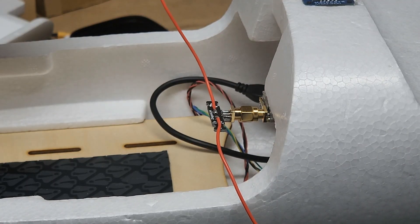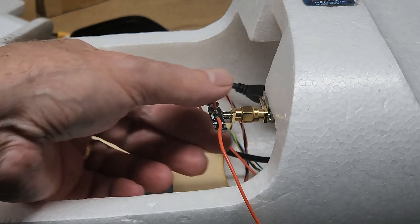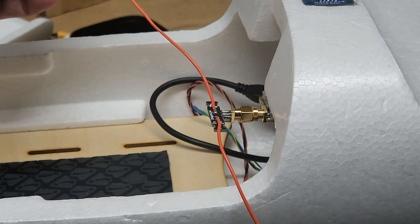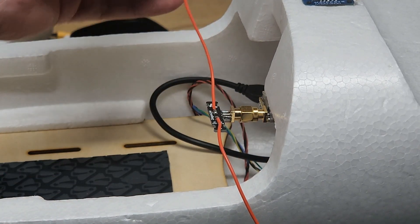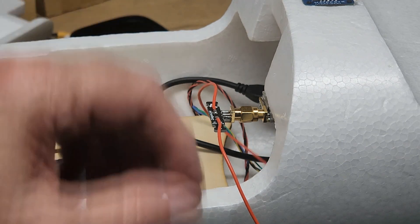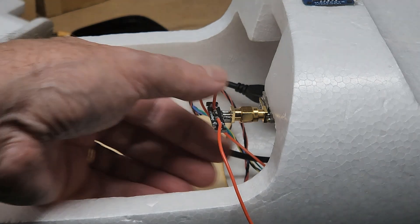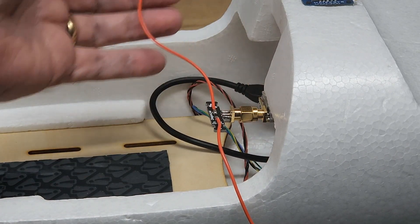I also put a little Dragon Link antenna on the Dragon Link receiver right here, so while I'm using it on the bench I don't damage it. I'll always need to have an antenna on any kind of transceiver — it transmits in addition to receiving. If it just received it wouldn't need one, but since it transmits and receives, we want that on there for setup.